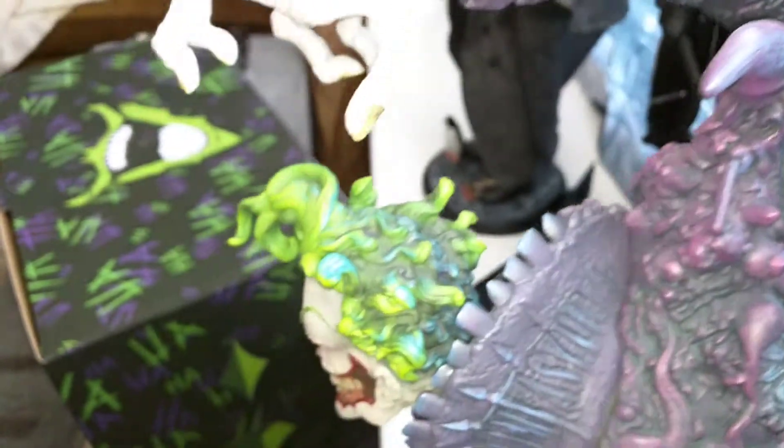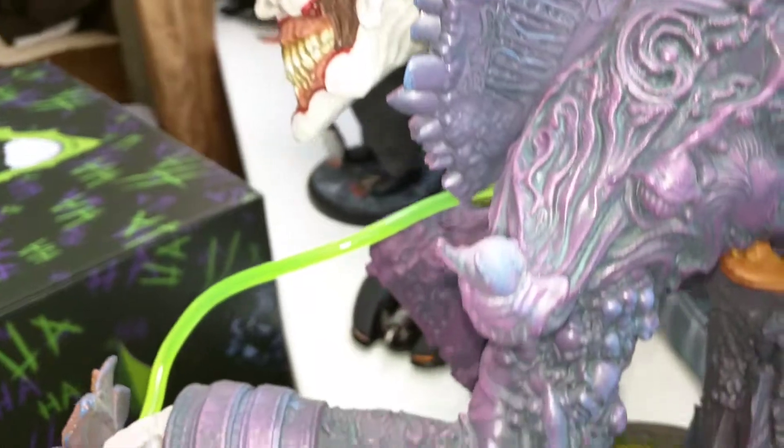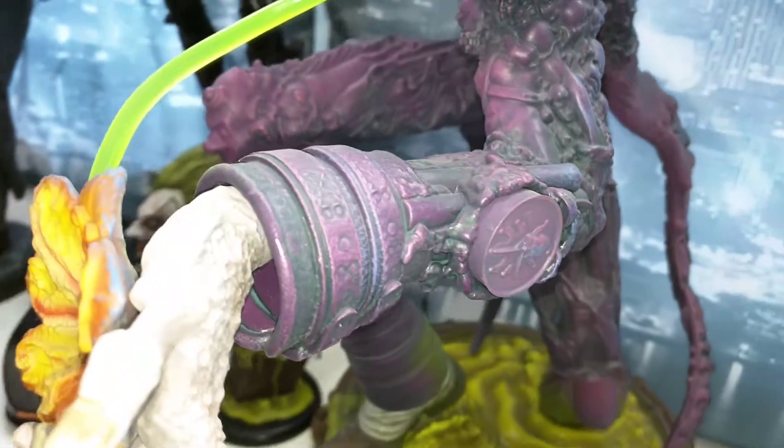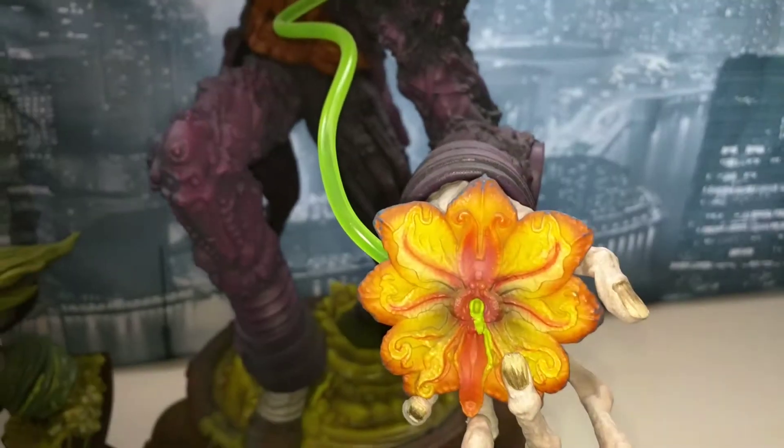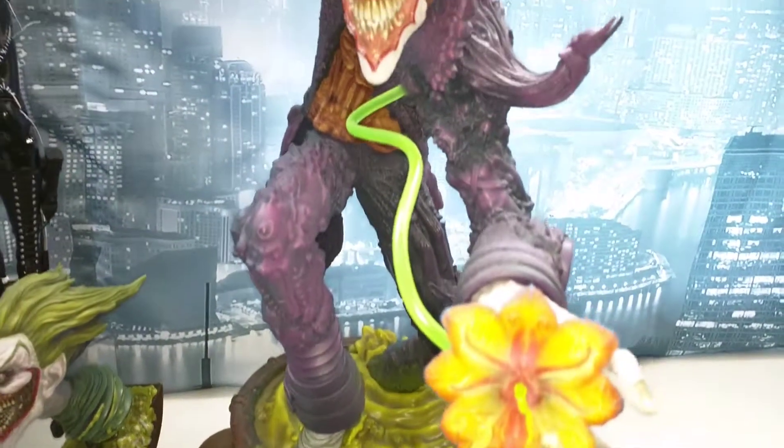It looks great — it's my new favorite statue. It used to be the Killer Croc premium format, but now it's this one.